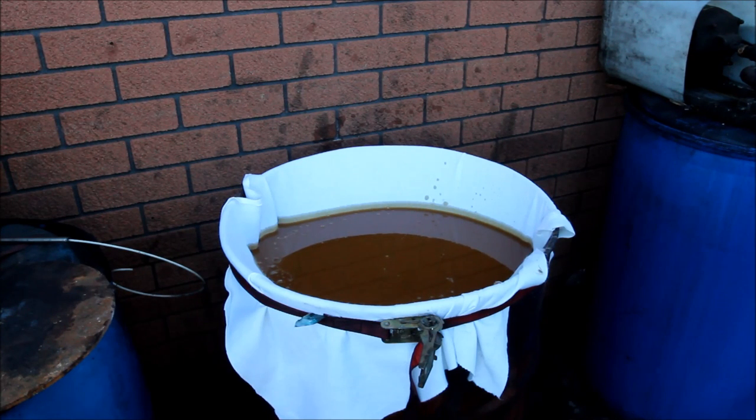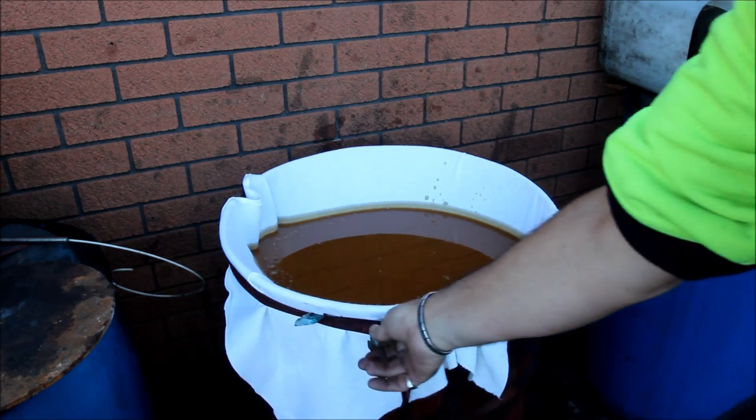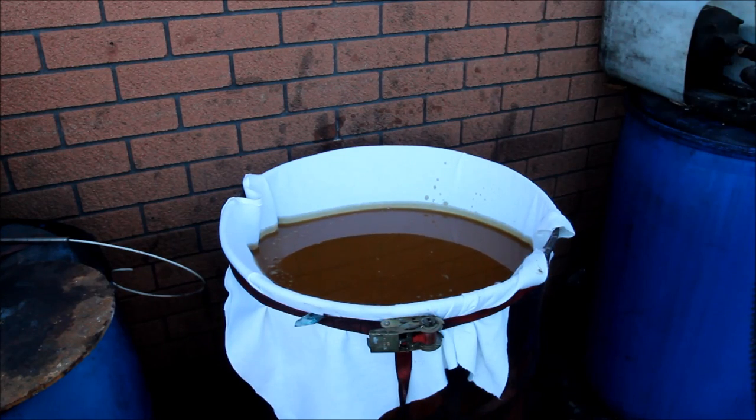When it gets too slow, I just basically leave it a couple of days, wait for the thing to drain, undo that, then just pick the whole lot up, throw it in the garbage bin, and put a new piece of filter there.